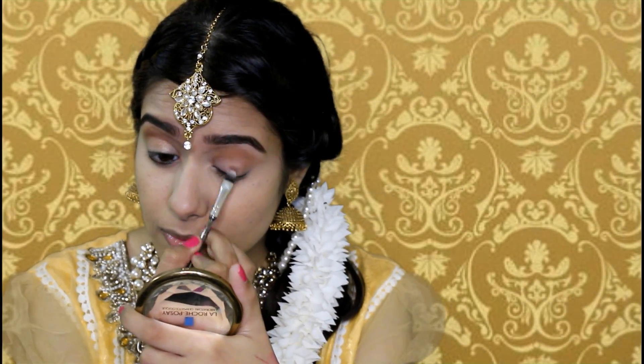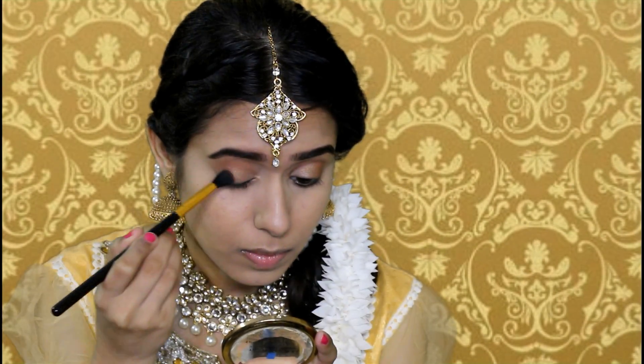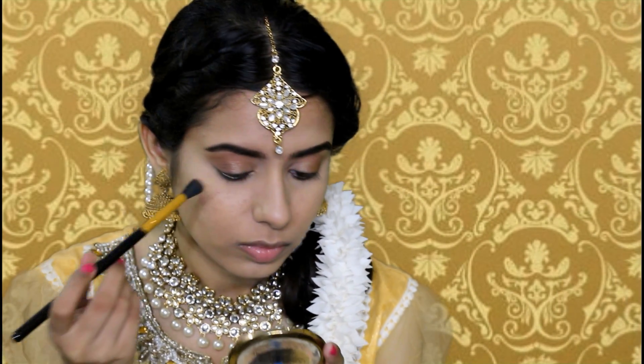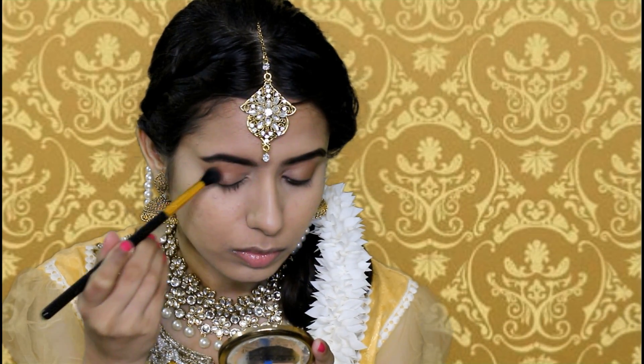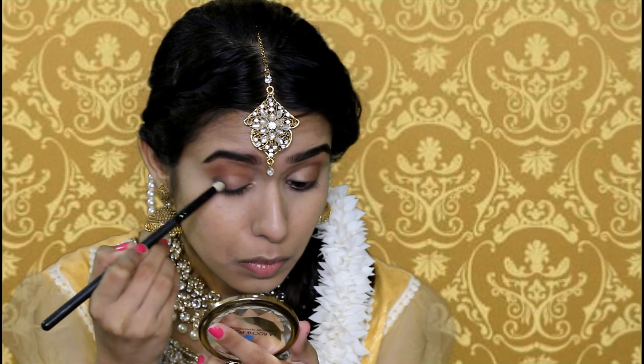I'm going to take the same blending brush and apply that brown eyeshadow onto the outer corner — just before the outer corner. I also noticed that she had black eyeshadow on the very outer edge of her eyes, so I'm placing black eyeshadow using a pencil brush first, and then buffing that out into a smoky eye using a blending brush.